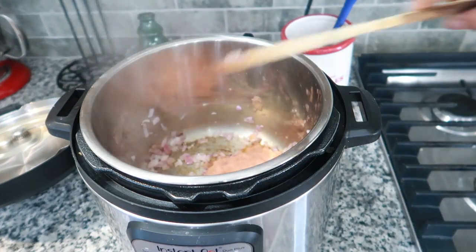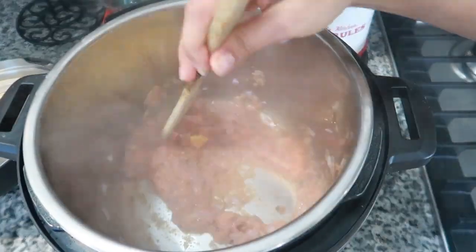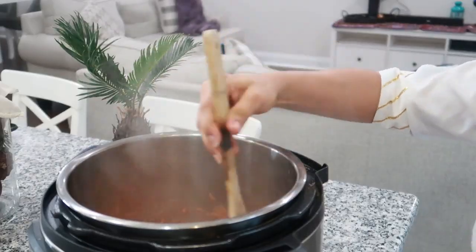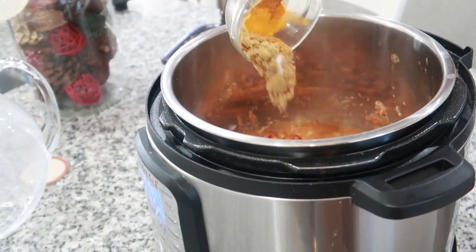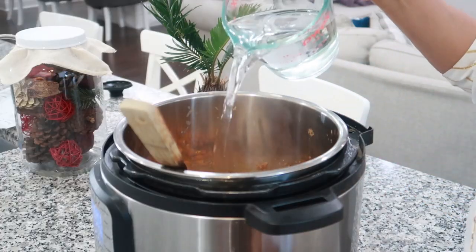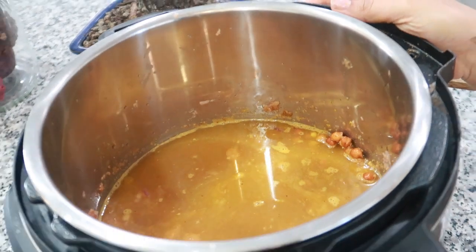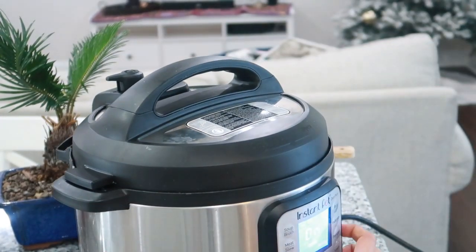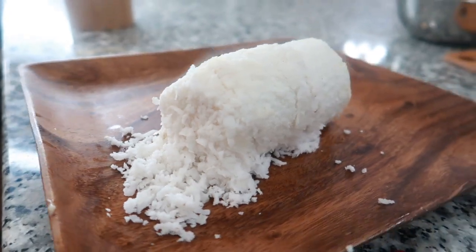Writing down the meal prep required and doing it in advance saves a lot of time — that's the reason I'm able to prepare all this in the morning itself and get some free time after lunch. Once the tomato paste and roasted coconut paste are added along with the chickpeas, add the spices: turmeric, red chili powder, coriander powder, garam masala, and salt. Add two cups of water for one cup of chana and pressure cook in the Instant Pot for 30 minutes.